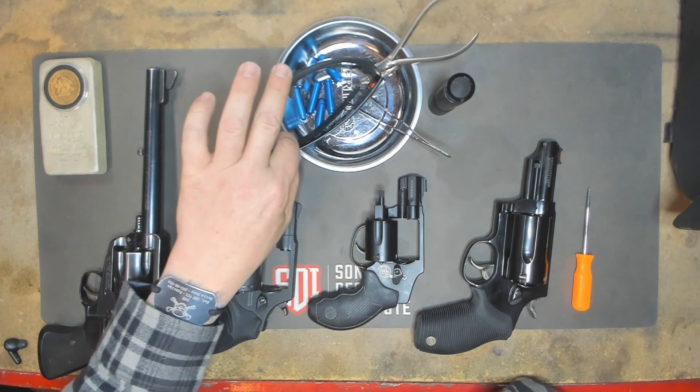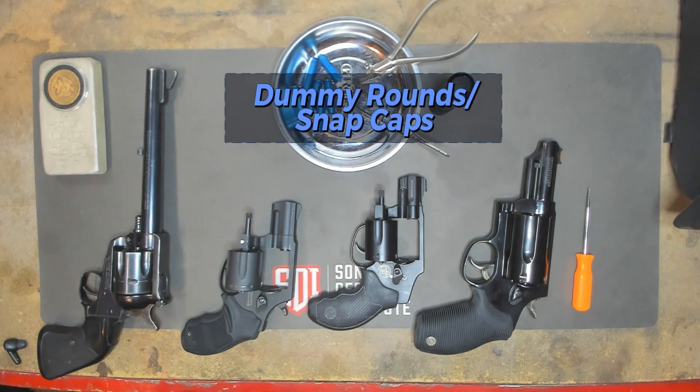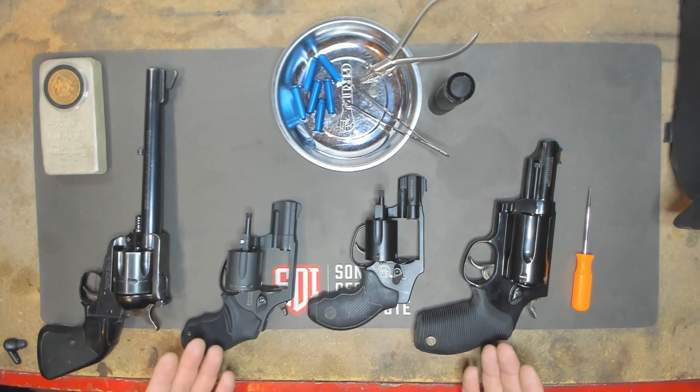Let's first go ahead and put our eye pro on — safety first. Not too many tools this week. I'll be using some dummy rounds, and of course I love the spire. So let's go ahead and clear these weapons.